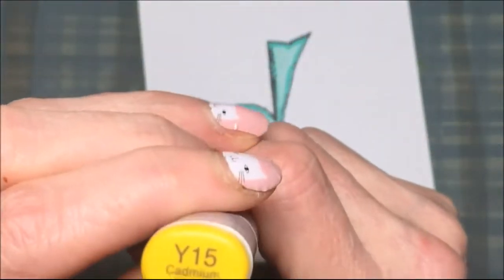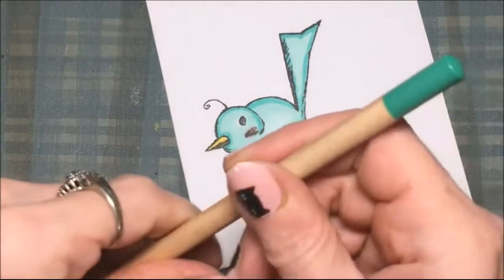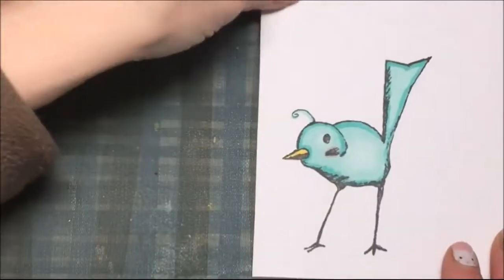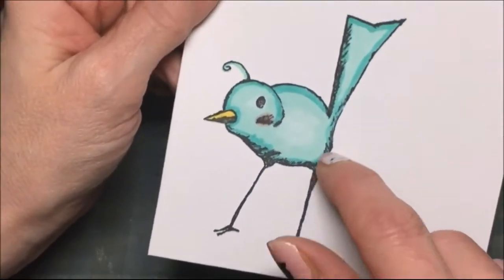Then I'll color in the beak with some yellow — just one yellow to color in the beak. For the little feather on the head I'm using a colored pencil. And there the bird is, all done coloring.